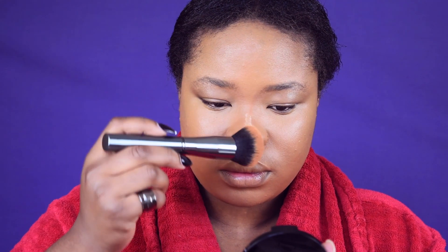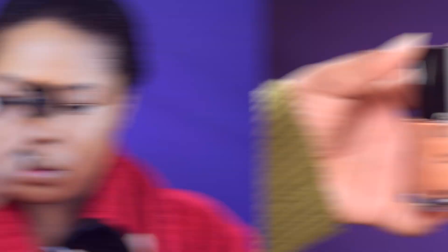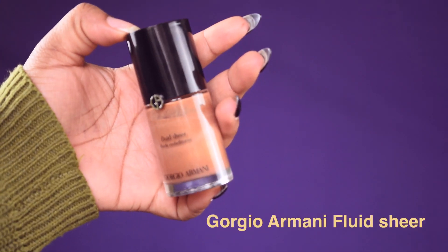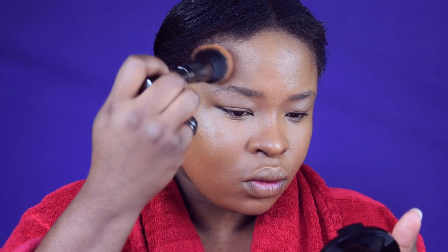I'm going to add a bit more highlight using this fluid shade from Georgio in Morning, on the same areas I applied the Good Light, because I just want to be more dewy and shiny. I'll blend this out to the rest of the face — make sure there are no patchy areas. All you need is blending.